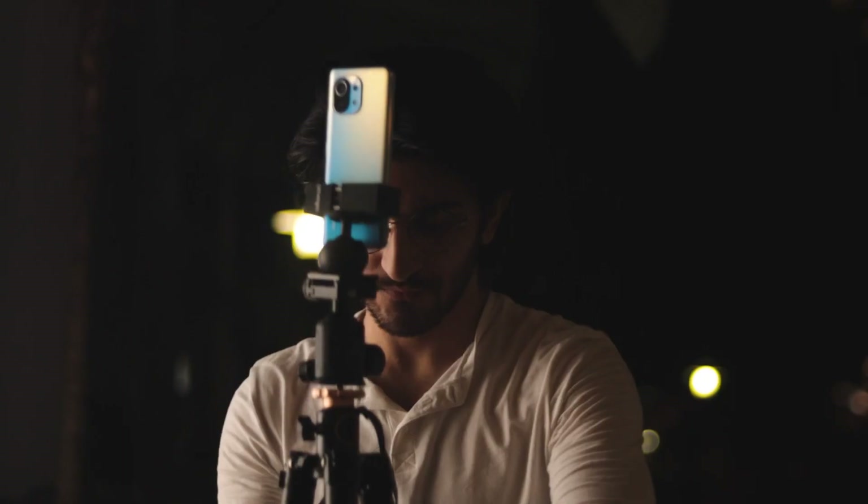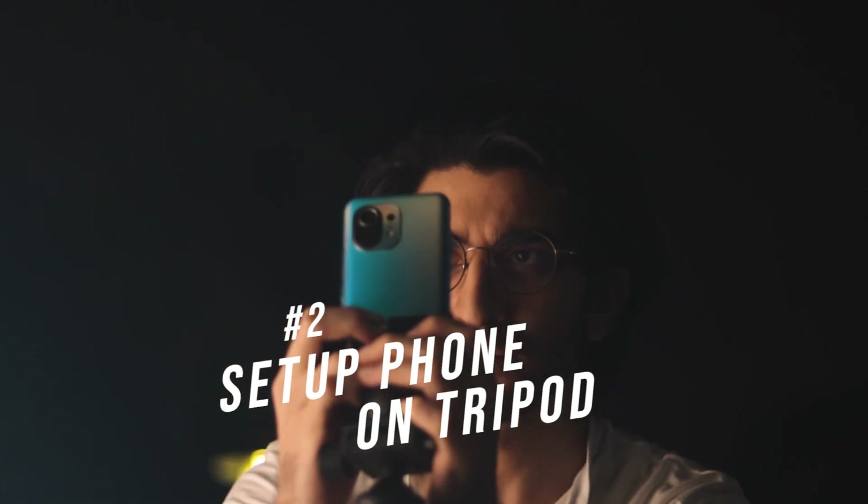Apart from that, obviously don't shoot on a day when it's cloudy or the moon is out, because the moon overpowers the light. Step number two is to set up that tripod and put your phone on it.